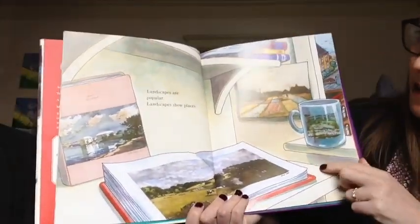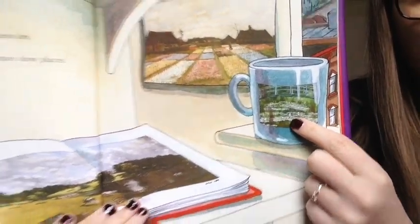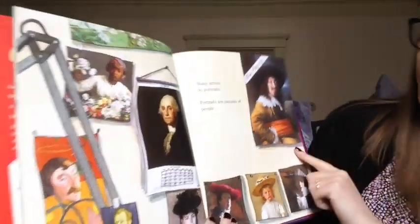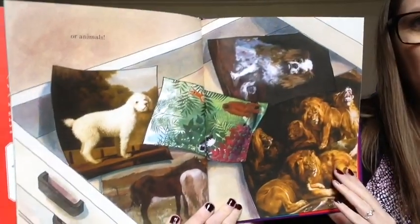Landscapes are popular. Landscapes show places. You can even see — look — there's a landscape on that coffee cup. Many artists do portraits. Portraits are pictures of people or animals.